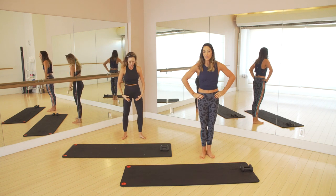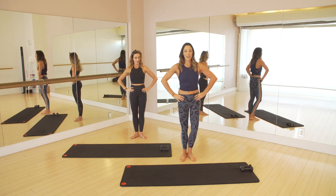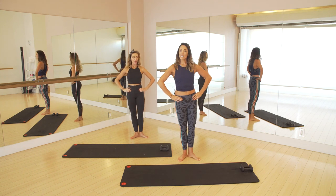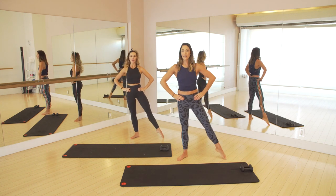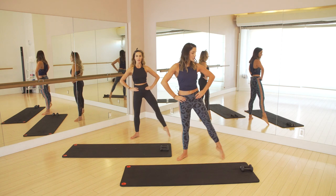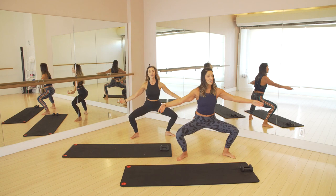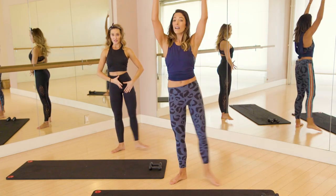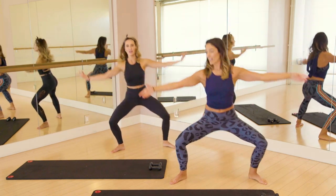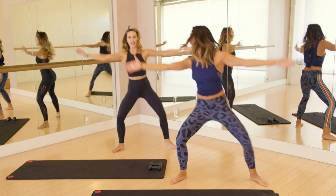So heels together, toes apart — just a nice little turn out. Hands on the hips. We're going to start over to your right side. You're going to reach out, we go down, up, and in. Nice and slow to start out. Lots of time to get nice and low in that plie. We're going to pick it up — reach, arms up. The farther you go, the more you have to push up and balance, so it just works so much more not only cardiovascularly but all the toning of the legs. You have to really press off of that leg and use your inner thigh.